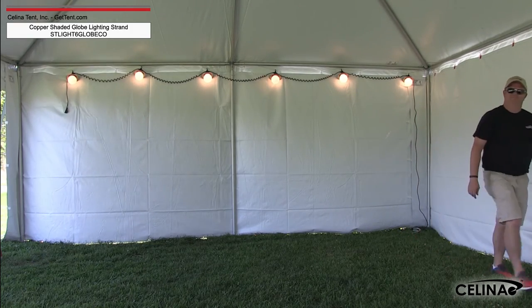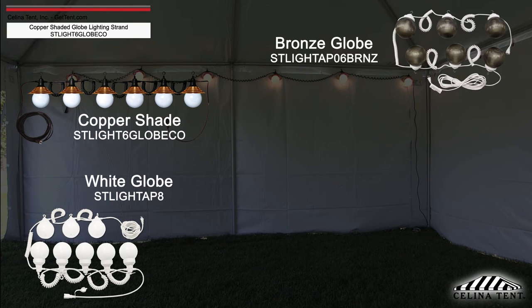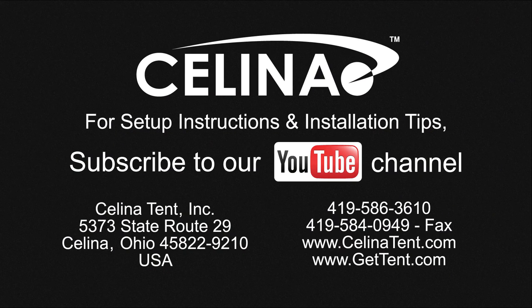Globe lighting strands are available in globes with copper shades, white globes, bronze globes, multicolored globes, and patriotic colored globes. For more information on party and event lighting, visit GetTint.com.